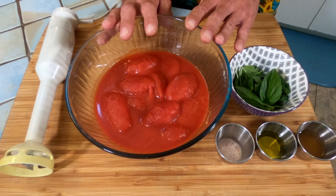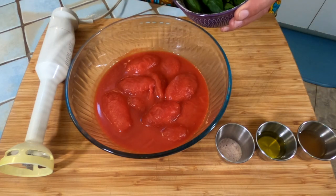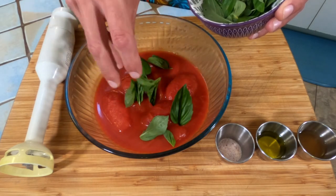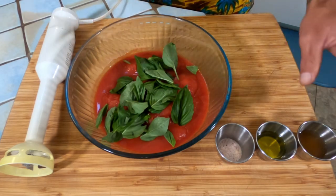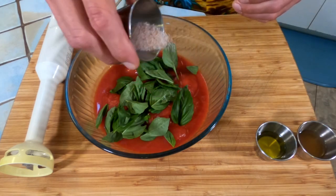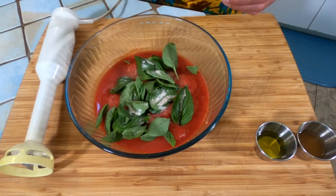To our San Marzano tomatoes we're going to add eight grams of fresh basil leaves. I don't like to use any of the stem — I find it to be bitter, so just pick them off as best you can. Next, four grams of Himalayan salt. Trust no one, season everything — motto to live by.